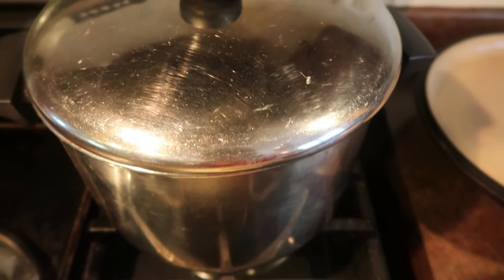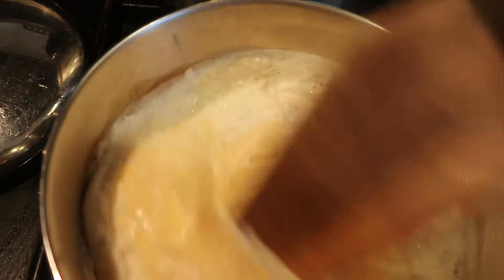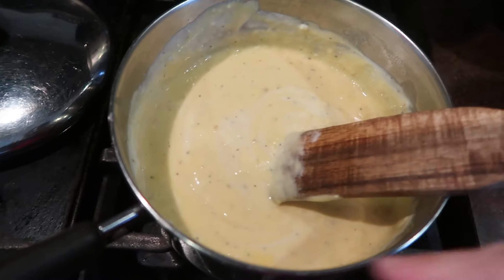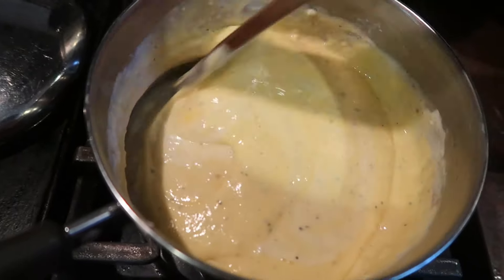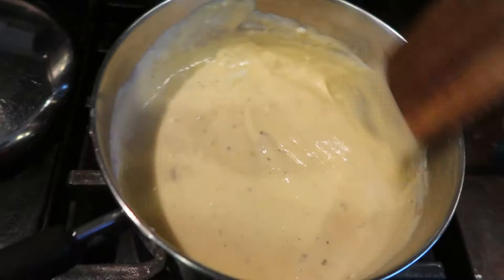I'm going to give this cheese sauce a good stir. Honestly, right here — if you wanted to make the same thing and put it over noodles, you would have like homemade creamy macaroni and cheese.